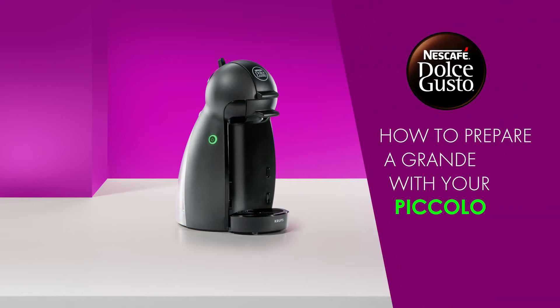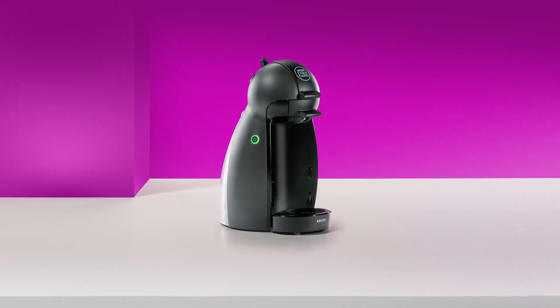Hello! In this video, we will show you how to prepare an Aromatic Grande with your Nescafe Dolce Gusto Piccolo.